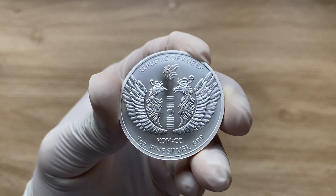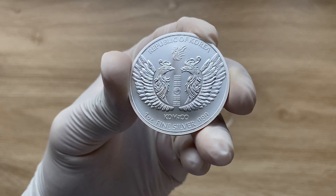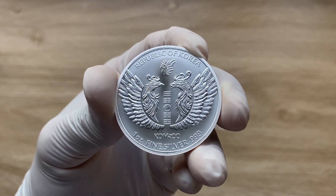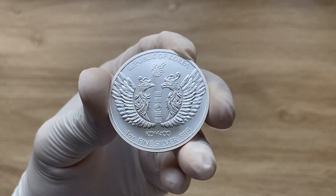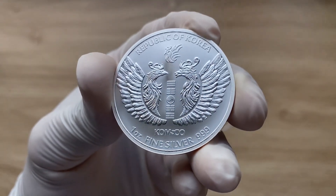This is the reverse of the coin — or rather, medal. There is a version of a presidential seal here, and the image features a pair of phoenix birds surrounding the symbol of yin and yang in the middle.